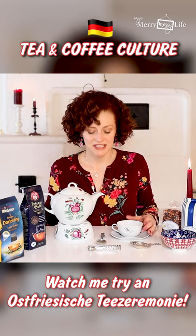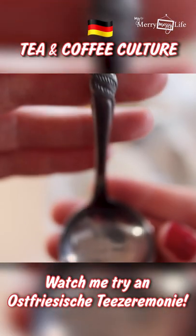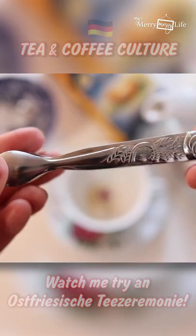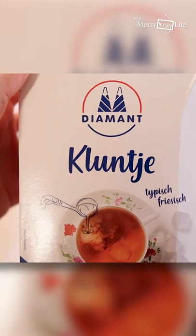From what I've learned about the tea ceremony, you need a special spoon — this is your cream spoon. You need tweezers for your sugar, and you need a special kind of sugar, which is basically rock sugar. In German it's Kandis-Zucker.